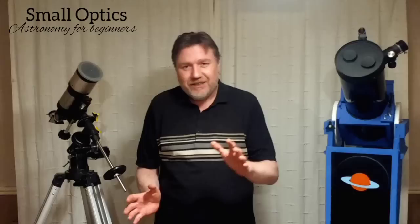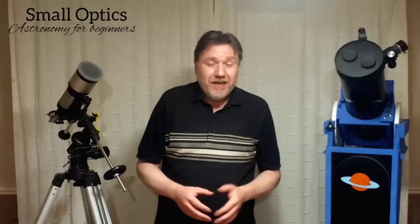Now don't worry, your telescope's not broken or anything like that — this is a normal thing. But this leads on to the main subject of today's video, and that is: not to overpower your telescope.